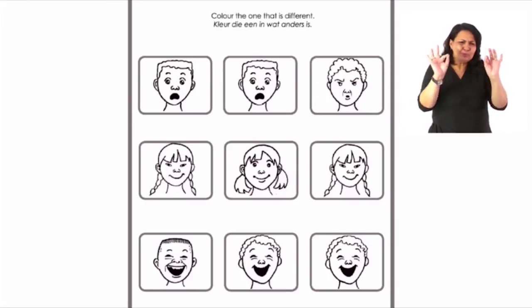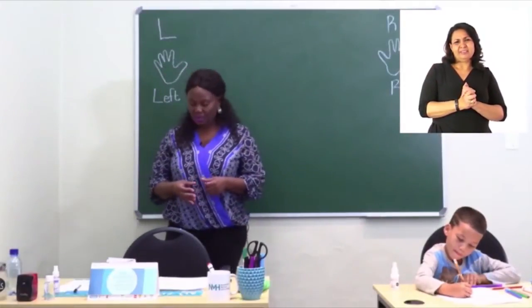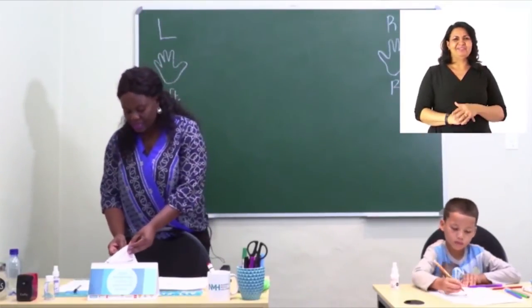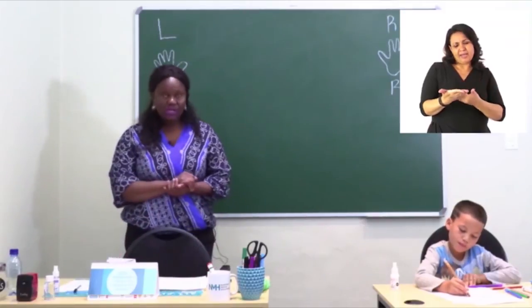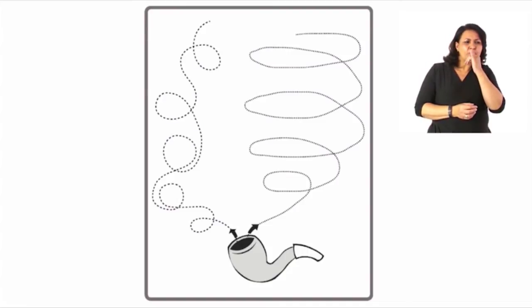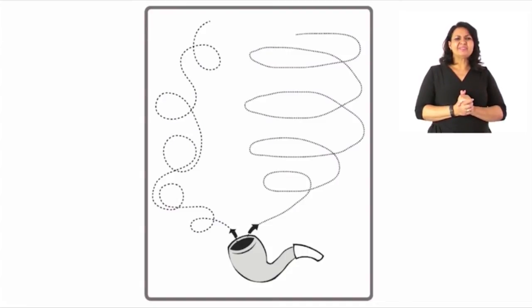Well done! Can we turn to page 24? What can you see? Yes, I can see a pipe. That brings us back to our five senses — what things are you going to use now? Smell! Well done, I can see you are learning. Now we're going to follow those dots. Start at the first arrow and follow and join the dots; keep the pen on the line while you do that.